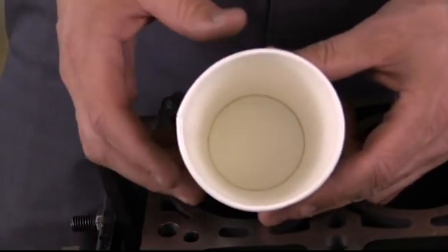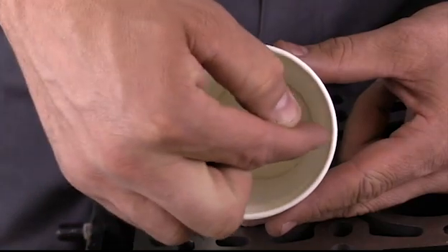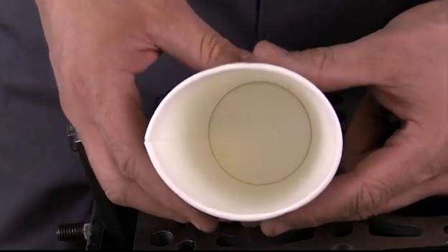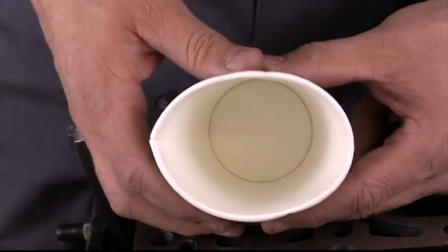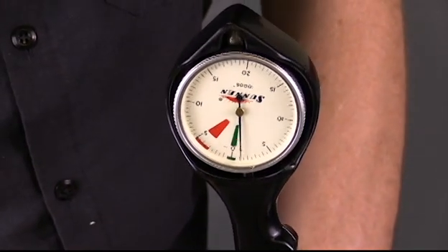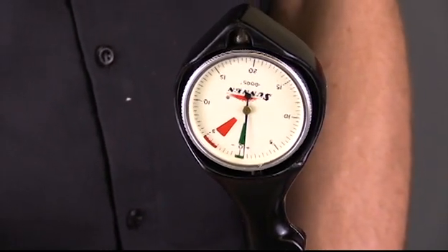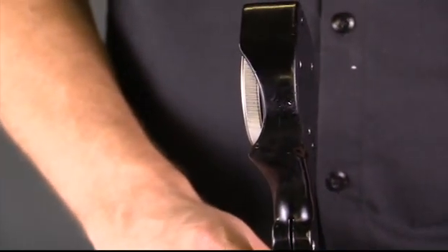The next thing we're concerned about is an out-of-round condition. Using this cup to demonstrate: if the cylinder were perfectly round, the diameter across the cylinder would be the same in all directions — these measurements would match. An out-of-round condition means the diameter in one direction is significantly smaller than in the opposite direction. To measure this, I place the gauge and find the diameter by rocking to the most clockwise point — that's plus five ten-thousandths. Then at that same height I rotate the dial bore gauge 90 degrees and make the same measurement. On this particular cylinder it's exactly the same, so no out-of-round condition.